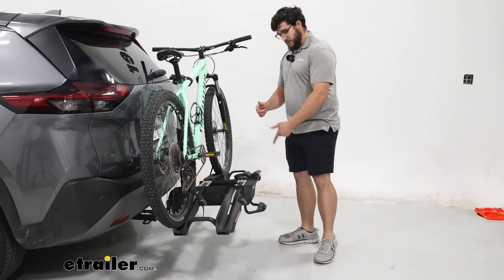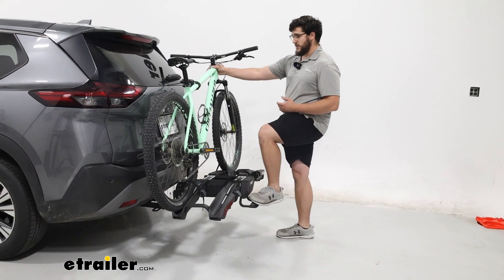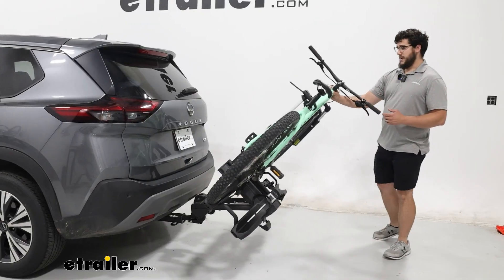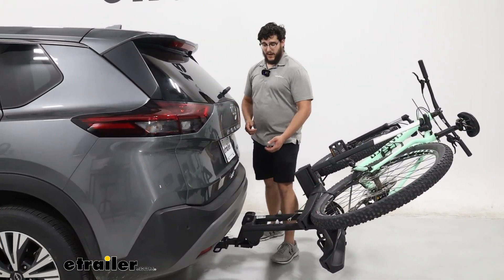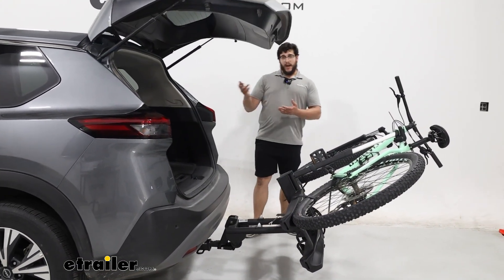You're going to notice we have this foot pedal right here — I like that because it's closest to us. We just press down on that and then pull this towards me. And this is a pretty extreme tilt, especially something that is designed to work with those heavy e-bikes. That's going to allow me access to get my hatch open.